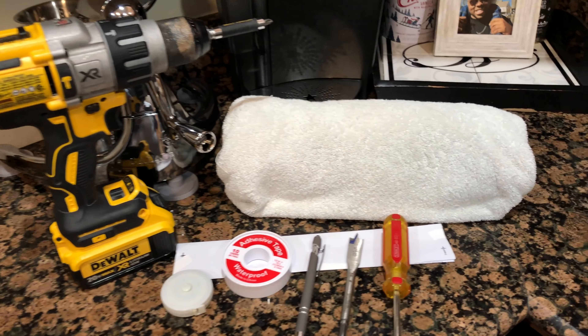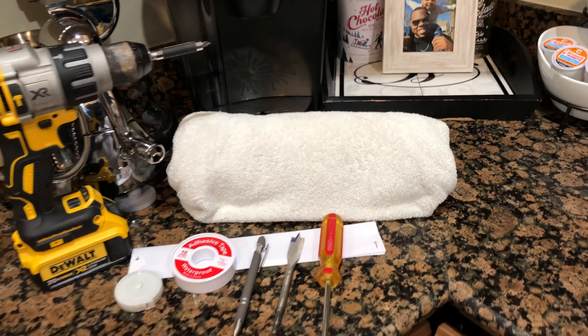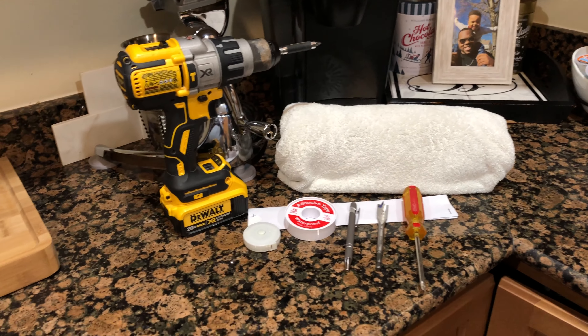Here's what you're going to need: a drill, screwdriver, spade bit to cut your holes, some tape and measuring tape — it's all laid out right here. Also, you want to have a little towel or something because once you start chipping away at your cabinets, you want to be able to catch all that dirt and keep your space as clean as possible.